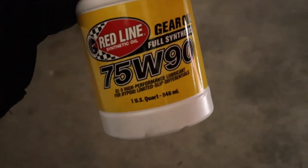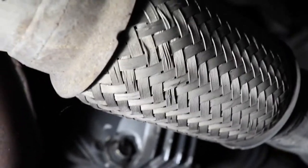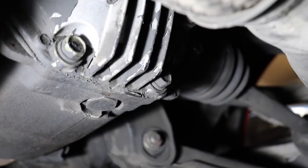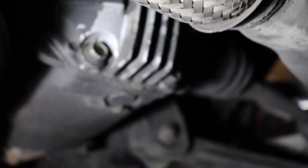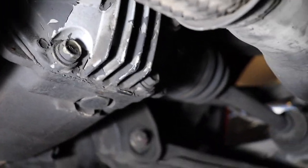Last but not least, let's do the rear diff. We'll be putting Redline 75W90 gear oil in there — it's recommended, lots of good reviews, so that's what we're going to feed it. Here it is, nice and crusty. The paint coating is peeling off, but you're not seeing grease or anything like that. Here's the drain bolt, and the tricky part is the fill bolt, which is located right here. What's hard to get to is the cross tube for the exhaust that goes right in front of it, so you might need some different sized sockets to reach it. It's a 24mm also.